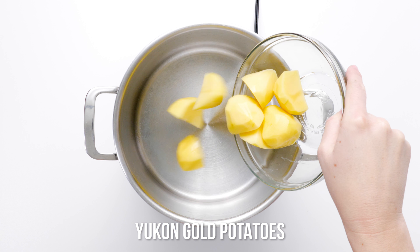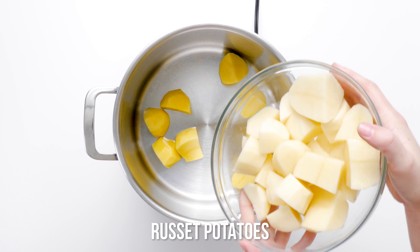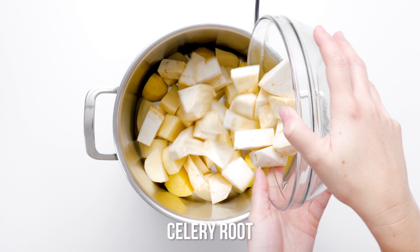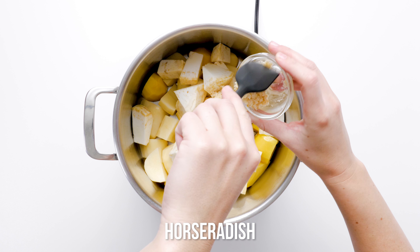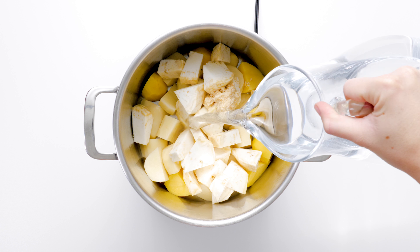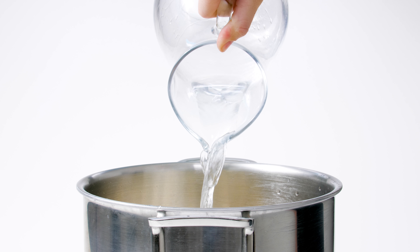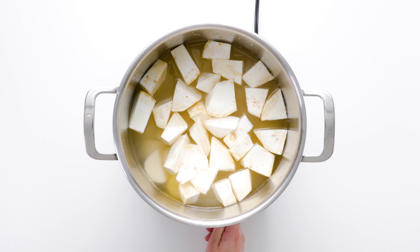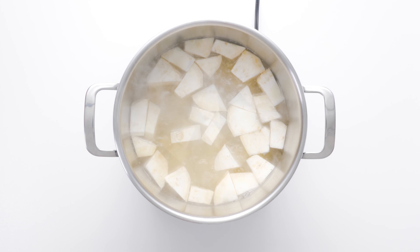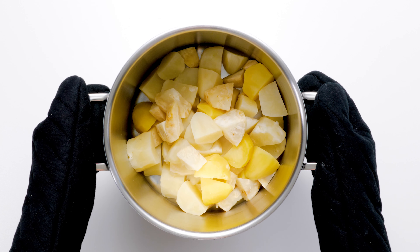Place potato and celery root chunks with the creamy horseradish in a large stock pot. Add water to cover the vegetables and bring to a boil over high heat. Reduce the heat to medium high and simmer for 25 to 30 minutes or until fork tender. Drain the root vegetables into a colander, reserving about one cup of the cooking water — this flavorful liquid will moisten your mash.